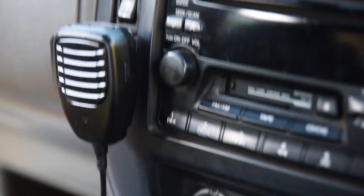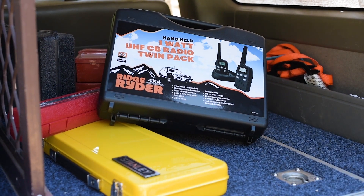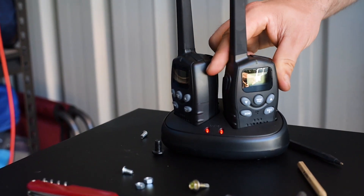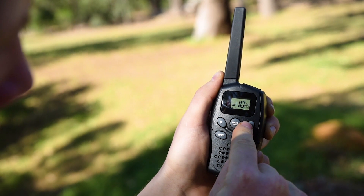UHF radios come in a variety of forms. Handheld units are great for their portability and lack the need for any installation. These can be powered by disposable or rechargeable batteries and often pack the same features as a vehicle-mounted unit, although at a higher price tag.